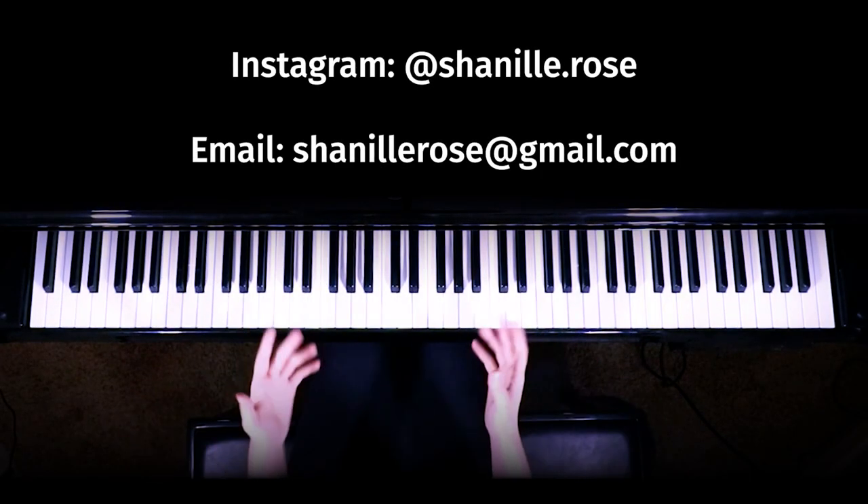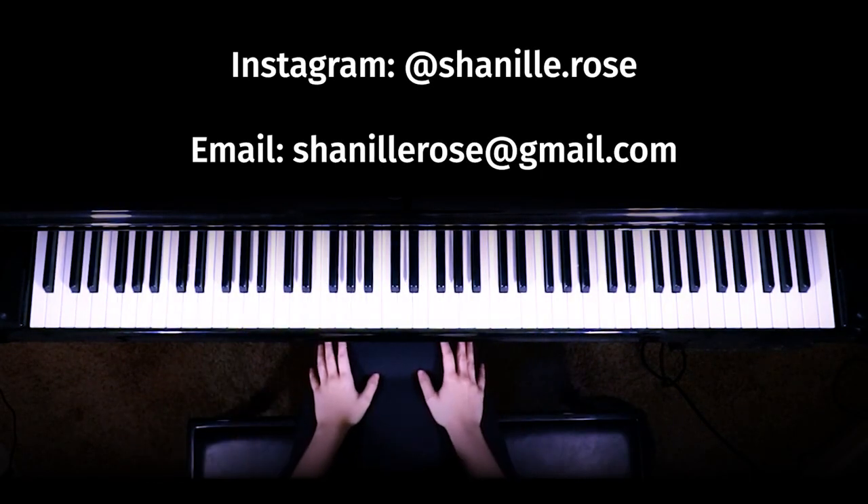Hello everyone, it is Chenille Rose. Today I'm going to be showing you how to play Past Lives by Bournes. I've gotten a lot of requests for this one, so let's jump right into it.